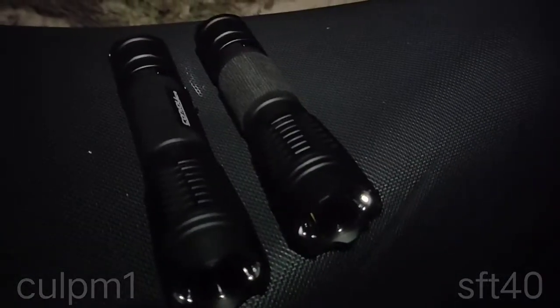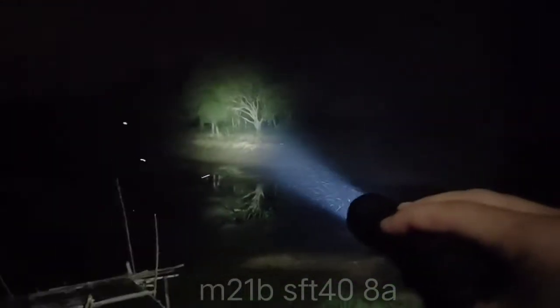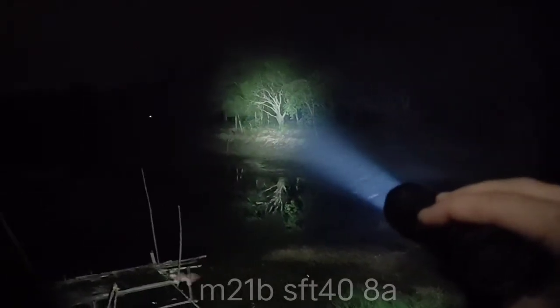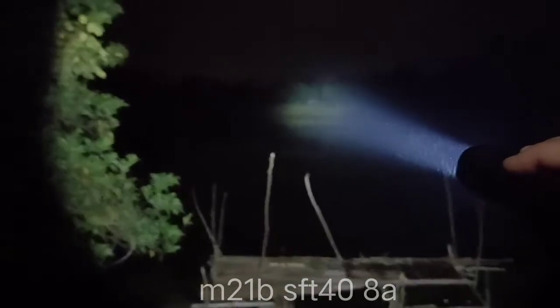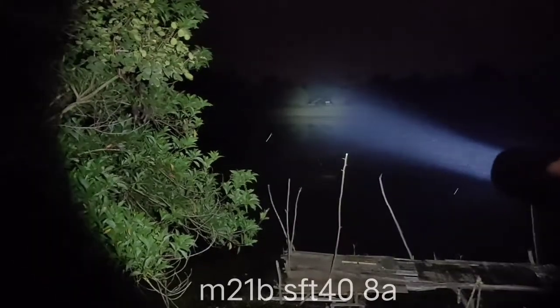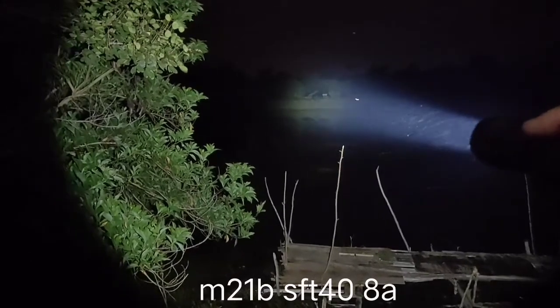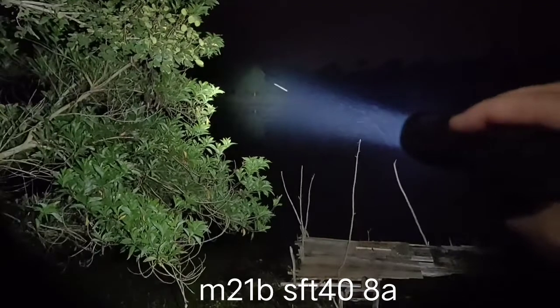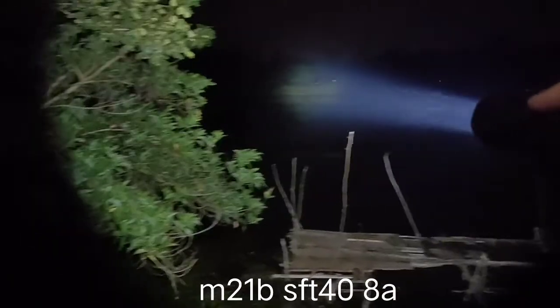Let's see the new one first — here it is, the SFT40 on highest mode. That's about 50 meters. That tree is about 100 meters — very bright, very big spot. That's the basketball field; you can see that. Very bright, I can see things clearly. I think the good range for this LED in this M21B body is maybe about 300 to 350 meters. The basketball field there is 200 meters and I can see everything very clearly.